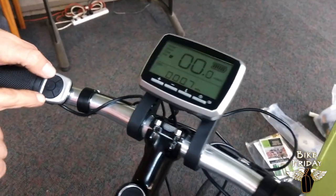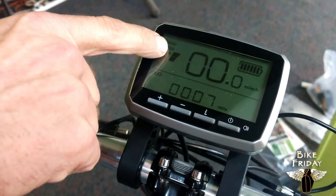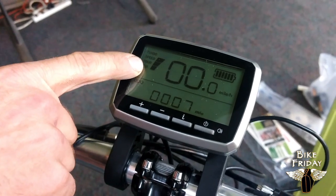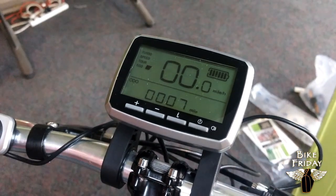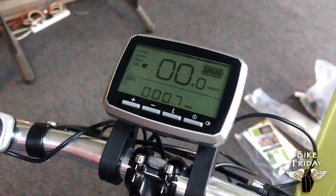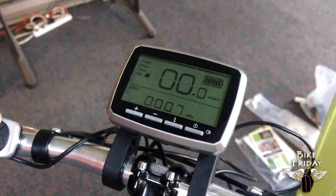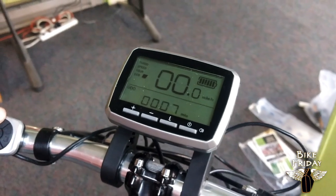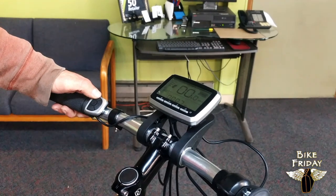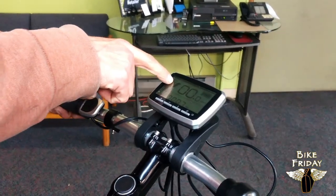There's a plus button and a minus button on the thumb control, and identical plus and minus buttons on the console, that change the proportional assist level. When it initially boots up, it's probably going to be at one — that's how this bike is set up. Go down to off and there's no electric assist. At one there's a really moderate amount of assist. With the cadence sensor built into the bottom bracket of the motor, it's basically the harder and faster you pedal, the more the motor's going to help you, and that becomes more and more noticeable at the higher assist levels.